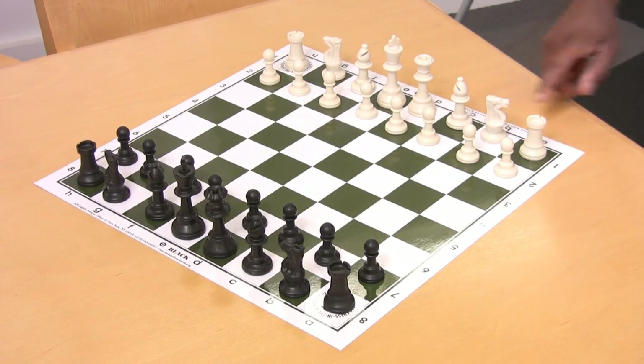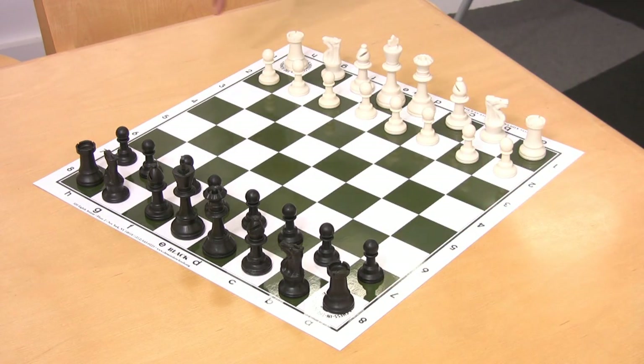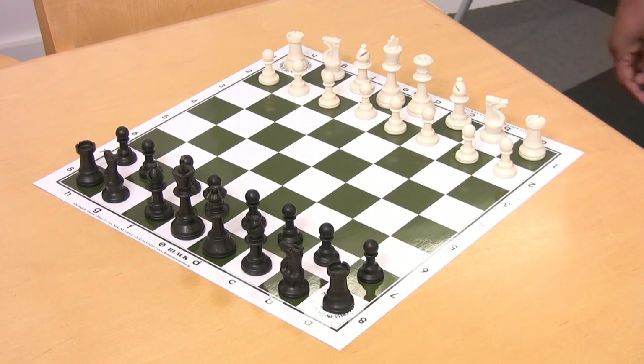On a regular chess board, the ranks are numbered from one to eight on both sides of the board, and the files are lettered from A to H, also on both sides of the board. That way each player can look at the board and figure out where they're moving their pieces and write down the exact square that the piece is going to.